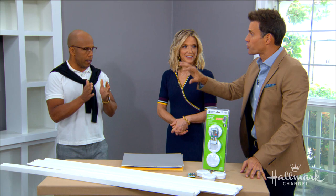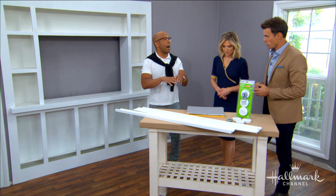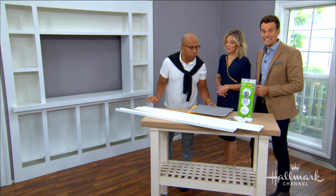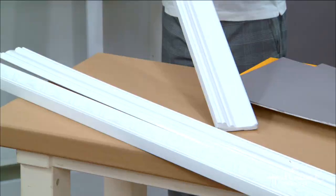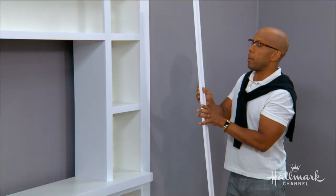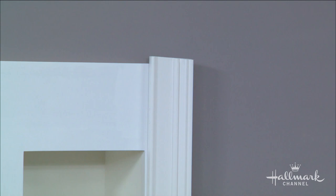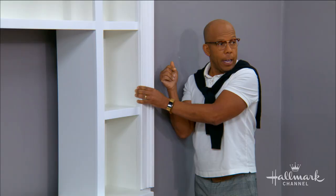Let's talk about trim. The trim of ours is already built, but you've got some great ideas — you can also change your trim if you choose to. We went with a nice, simple, clean molding, which is perfect for our transitional style. But let's say your mom has a built-in from '76 — not so great. You can go to the trim section of any hardware store and get wood trim like this. It's actually pre-painted plastic — very inexpensive, all sorts of widths and styles. A little bit of wood glue, some brad nails, and you can totally change the look just by running this around the outside.